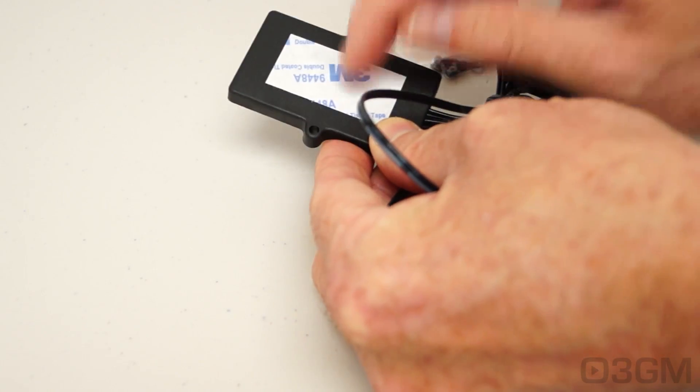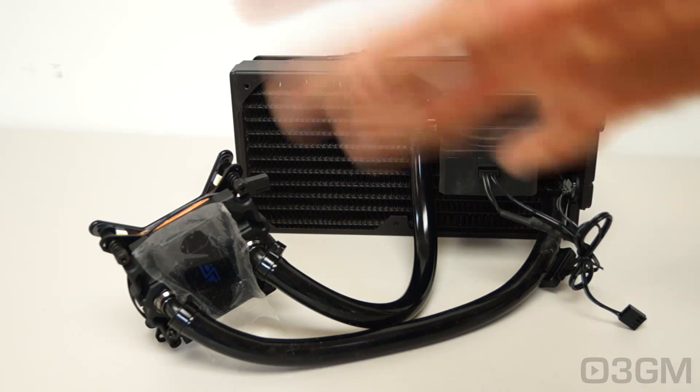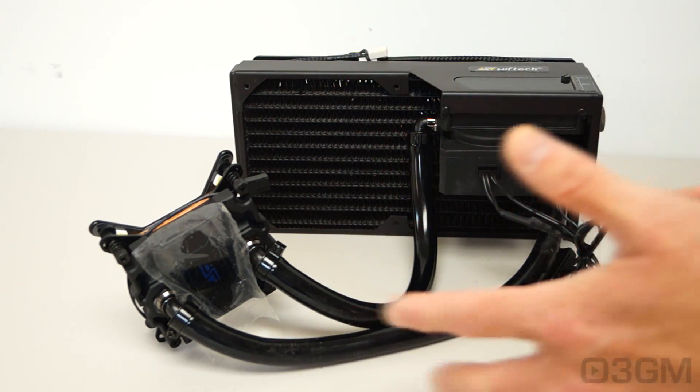You can attach this using the included bolts and nuts, or they also have some sticky tape so you can attach it to just about anything. Now this isn't your typical all-in-one liquid CPU cooler because it's not sealed — you can add extra components to the loop if need be, such as a video card water block or even a couple of video card water blocks. Buy some extra tubes, buy some extra fittings, and away you go.